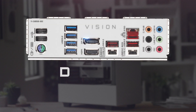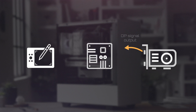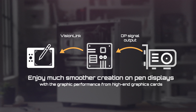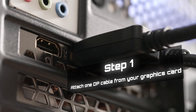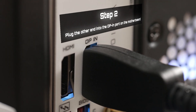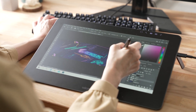DP Import is another awesome feature. It helps your pen display by passing the graphics card signal output to the pen display directly. With that feature, your pen display will work much smoother. All you need to do is attach one DP cable from your graphics card and plug the other end into the DP Import on the motherboard. That's it — now you can enjoy better efficiency when designing.